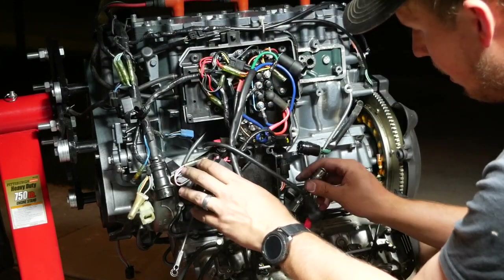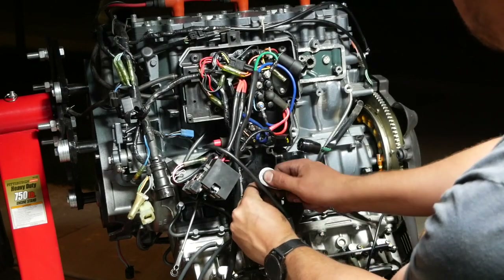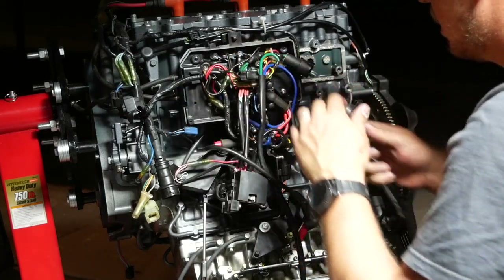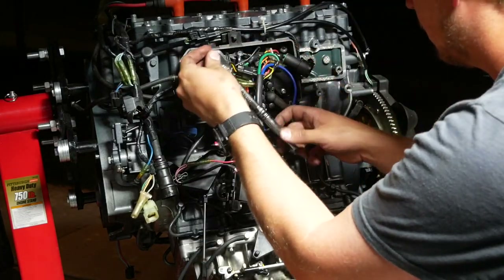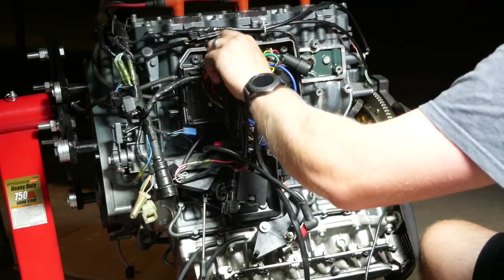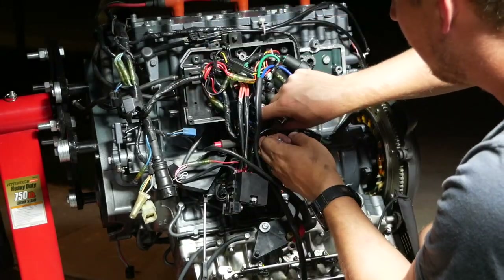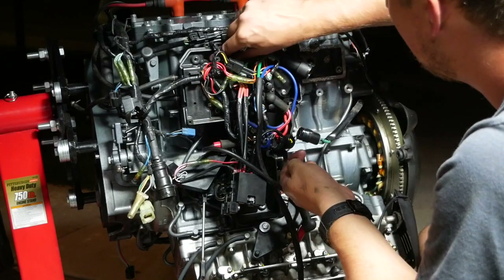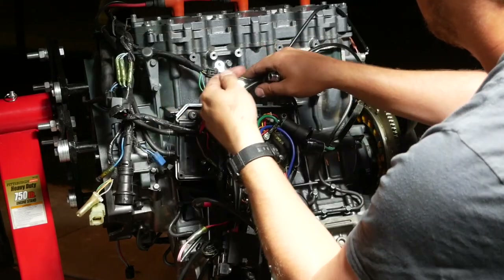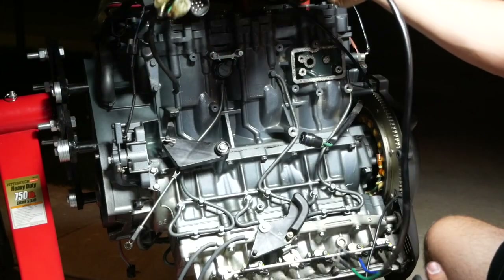We are very close to getting the electrical off. These ground plugs, which are 10mm, are kind of the last thing holding this electrical bundle on. There's the other bolt. Now that's off — that is the last piece on this side.